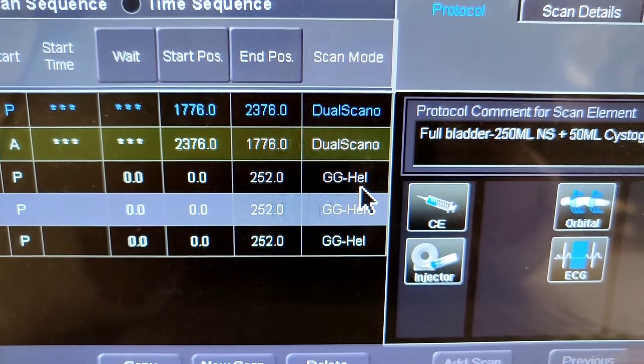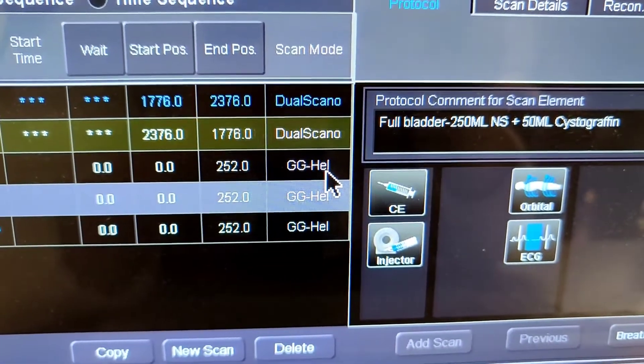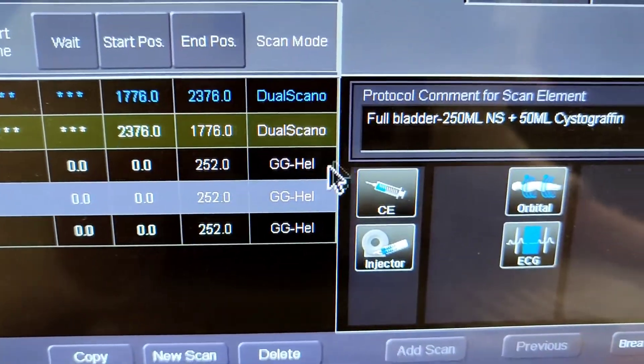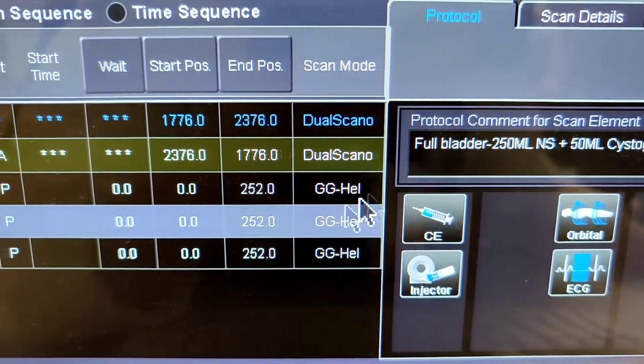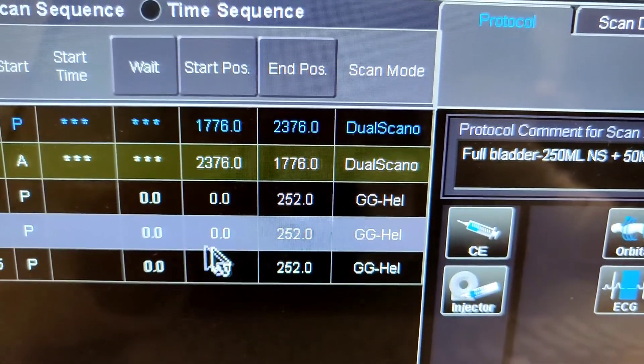Then you clamp the foley — make sure you clamp it so no contrast comes back out. You want the contrast going inward. The combination is 250ml plus 50ml, which is 300ml total going in. You don't want it too dense, so that total volume is appropriate.